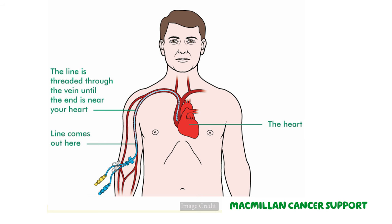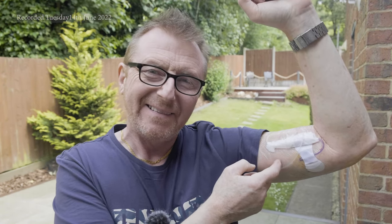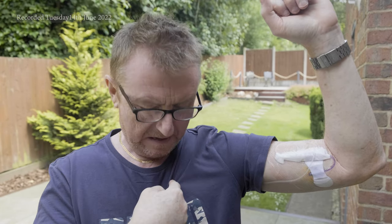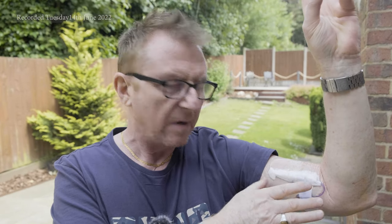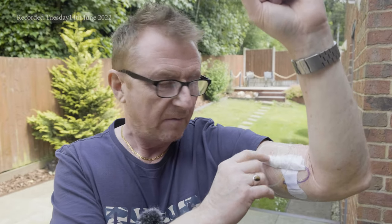The following day you go in for the PICC insertion, which is a small procedure. This tube here goes into a deep vein in the arm, which they locate by ultrasound, and then they feed it through so it sits just above your heart. At the end — which is wrapped up for hygiene — there's a lumen, and there's a very big risk of infection with these.